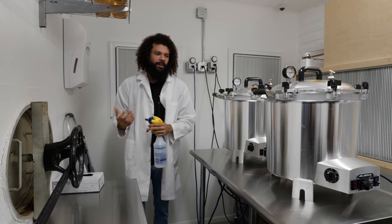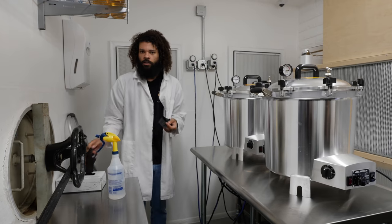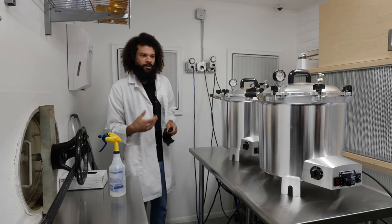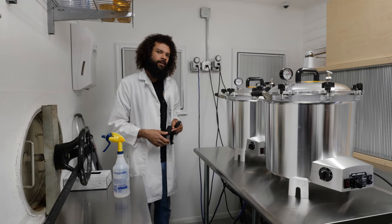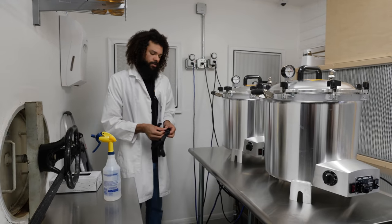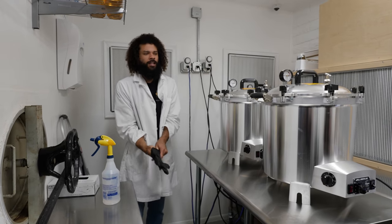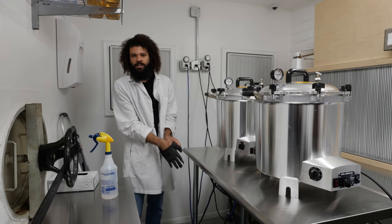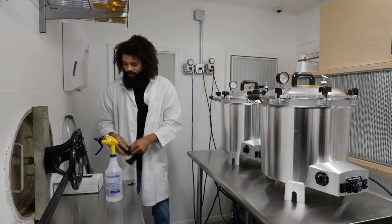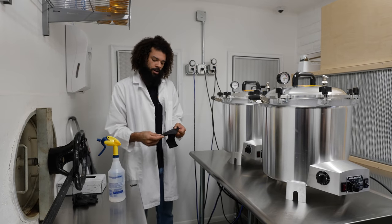So right now we're in the laboratory. This is actually a newer lab that I put together and I'm primarily utilizing it for mostly spawn and culture type production. This way I can kind of take some of the load off the other lab, which is mainly used for inoculation of sterile sawdust and bulk substrates, and just do more and be able to be more ahead.